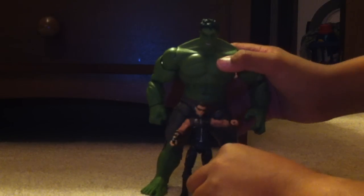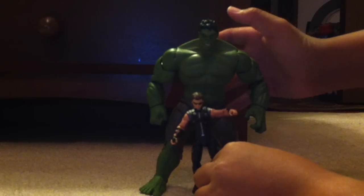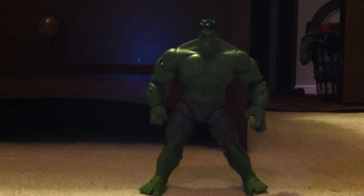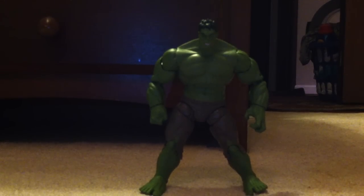Here is Hawkeye for size. He's actually back-heavy, so that's like Hawkeye size. And then here is the smaller version of the Gamma Smash Hulk. So he is pretty big. His packaging is cool and big too.